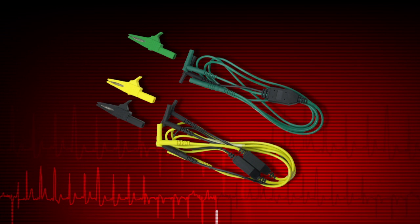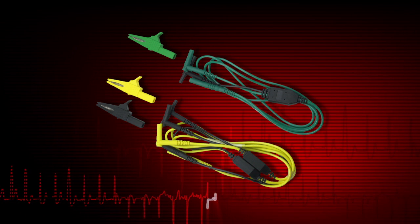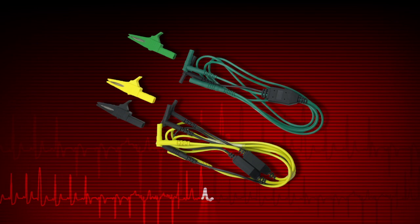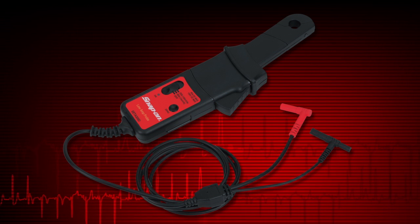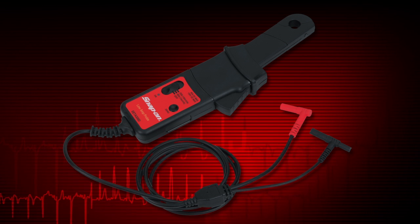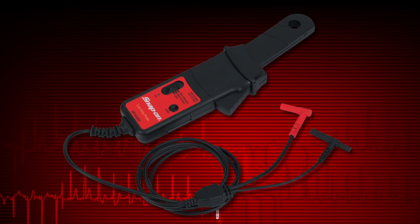Most digital multimeter tests are made using leads like these. Current measurements require the optional Precision Low Amp Probe, which is especially useful for finding parasitic loads.